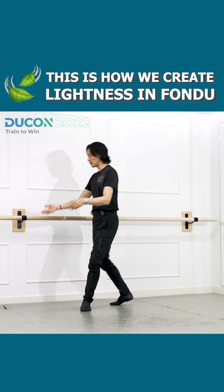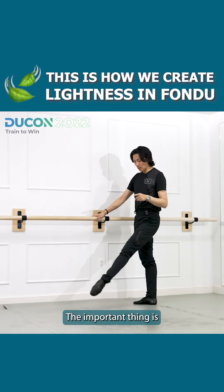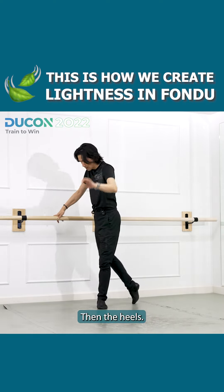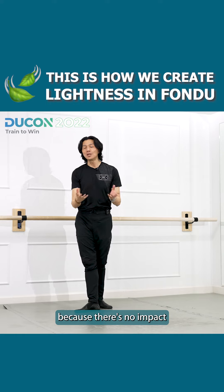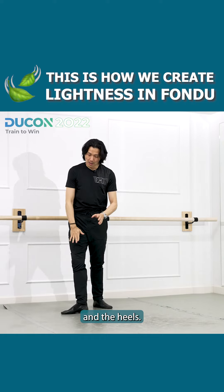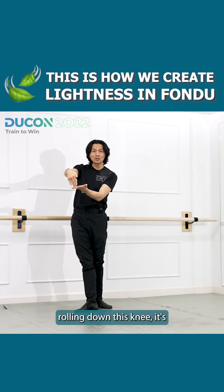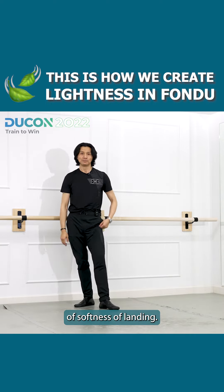But we cannot be soft and careless — we have to apply more power. The important thing is the toes touch the floor first, then the ball of the foot, then the heels, then the knee. By the time the knee engages the plié, it's very soft because there's no impact anymore. All the impact is absorbed by the toes, the ball of the foot, and the heels, so the knee can provide a beautiful soft landing. If I go right away to the knee without my foot rolling down, that knee is not going to have that kind of softness of landing.